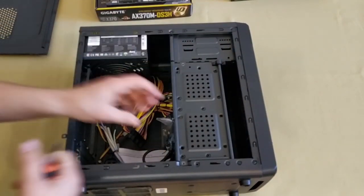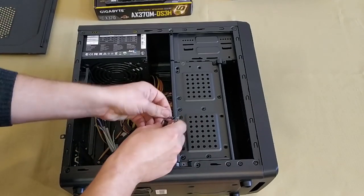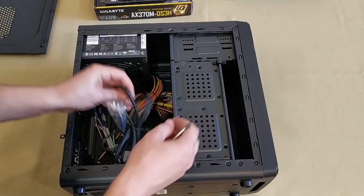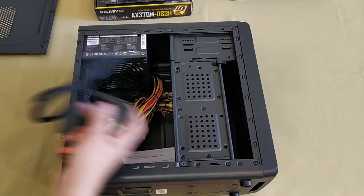Essentially, all builds are more or less similar. The only thing that's really different is how the CPU cooler is mounted and several other minor aspects, but all the other things are very much the same.